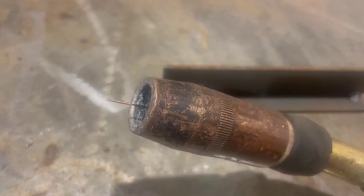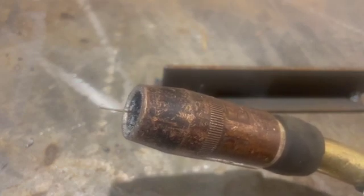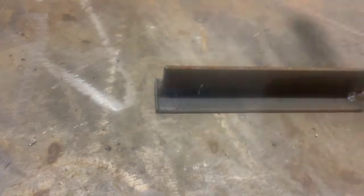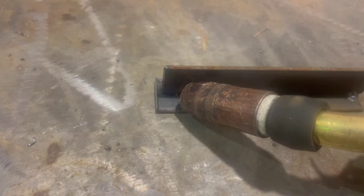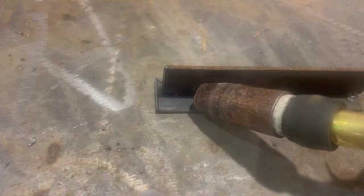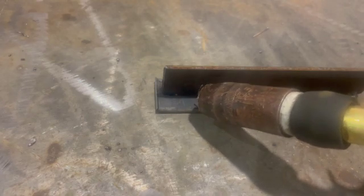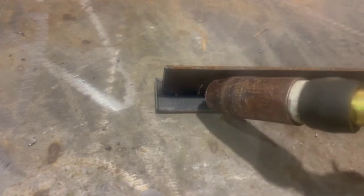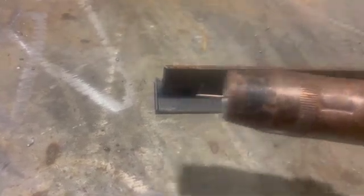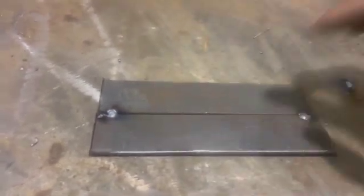Generally speaking, when it comes to welding flux core, you're not really weaving that puddle — you're more or less dragging in a flat or horizontal position, at least in this shop. With that being said, you're not really too worried about how big that nozzle is relative to the included joint. But if you're going to try and weave your puddle with solid wire, you'd probably have some limitation with how well you can weave, because the nozzle tends to touch the edges of the plates.